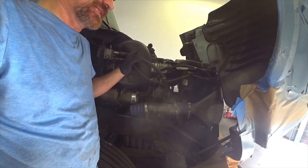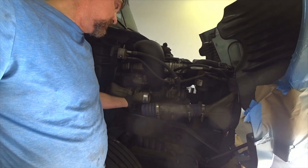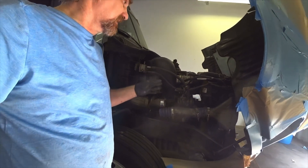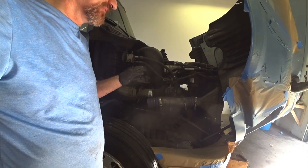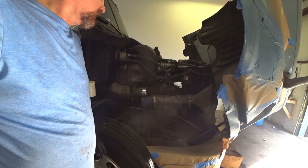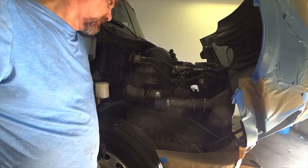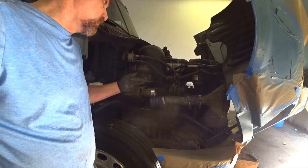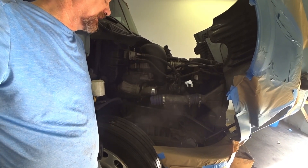If you have a leak, it's not going to give you all your power, your fuel mileage is going to drop, and a sure sign is you're going to hear a whistling noise when you press on the pedal. They do make a kit to test all your connections, but I had this one guy show me — he said you can make one out of PVC piping. That's what they use in their shop instead of buying the kit. So I'm going to show you guys how to make one.